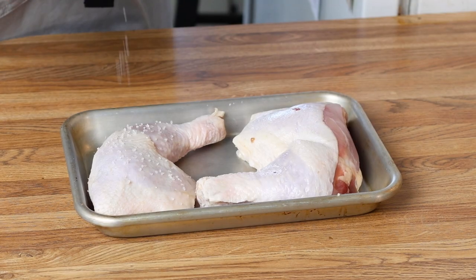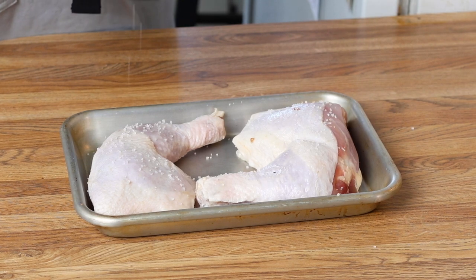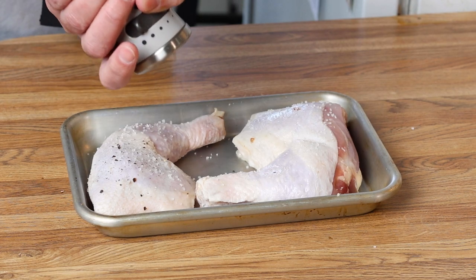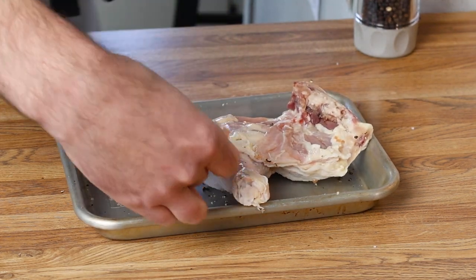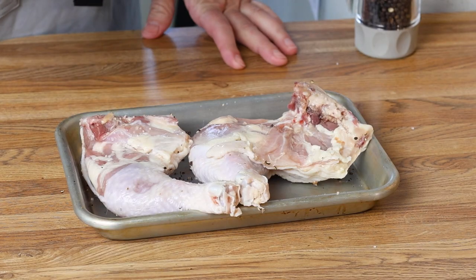You can have fun here if you want to — any spices are welcome. This is about simplicity, so I'm going to do salt and pepper. Turn these guys over and do the back side now.